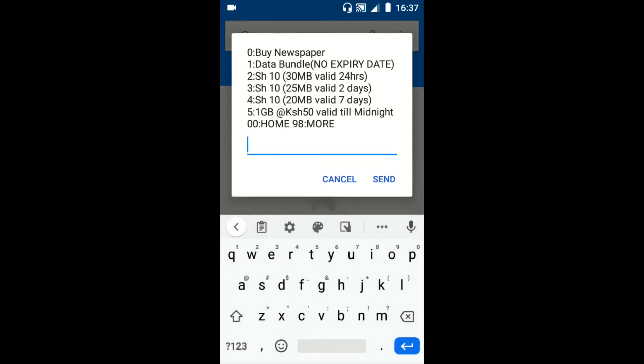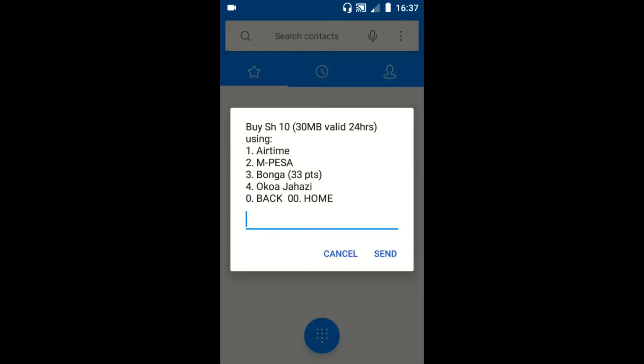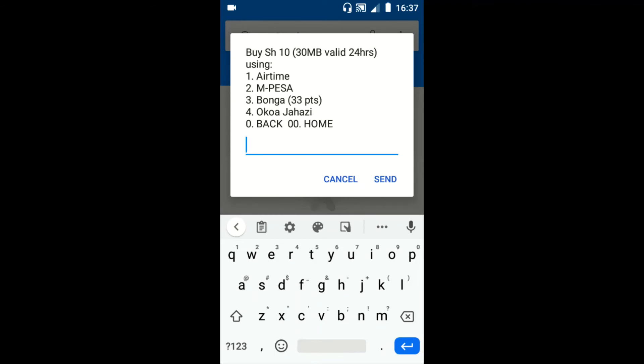Select option 2. This gives you 30 shillings worth of Tunukiwa internet valid for 24 hours. Then to pay for the bundle using bonus points, just reply with option 3.